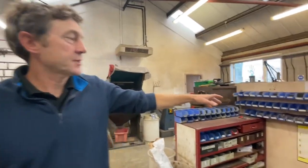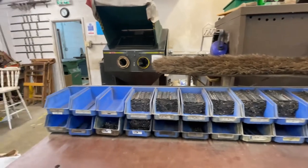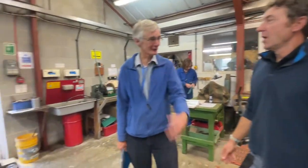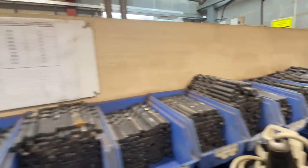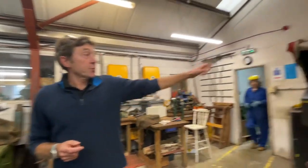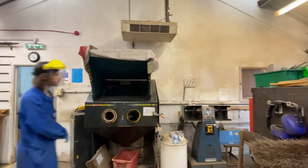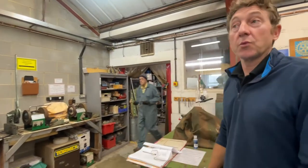This is our engineering workshop. We've got a dual-bit sharpening station — it's quite a skilled process even with a machine. Each country kit goes out with a set of material drill bits; each car mechanic or engineering kit goes out with a set of metric drills with tapping sizes. We tend to save the metric drills for the more critical kits, and the carpentry kits get the imperial ones. We've also got a grit blaster, bench grinders, pillar drills, and floor-back machines for sharpening plane irons and chisels.